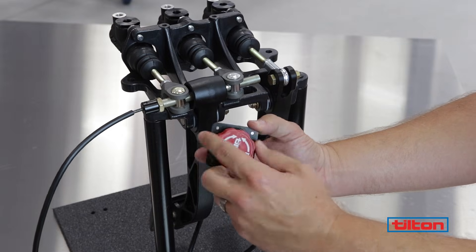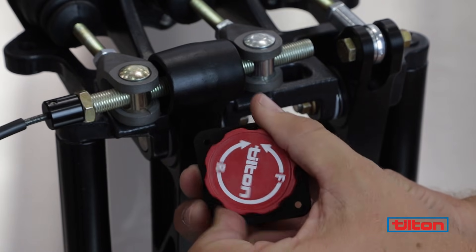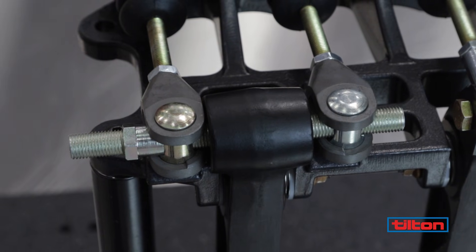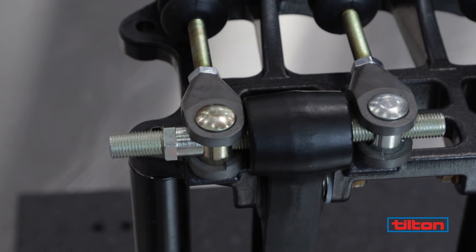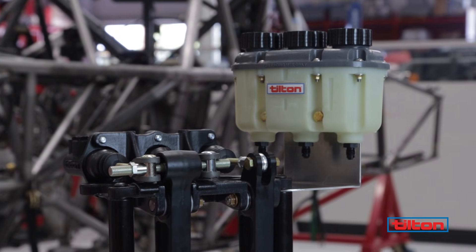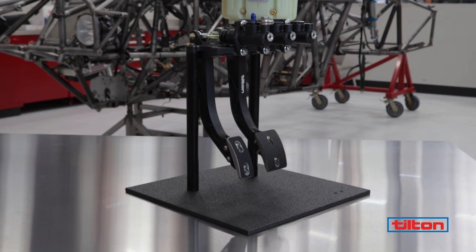It takes the force you apply to the pedal and distributes it to the front and rear master cylinders. The percentage of force that goes into each master cylinder depends on the balance bar adjustment position. To demonstrate how it works, let's take a look at this Tilton 600 series pedal assembly.